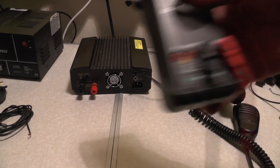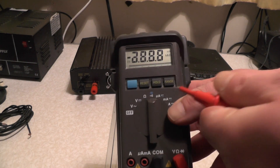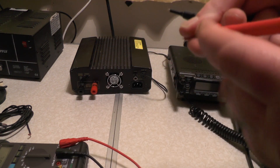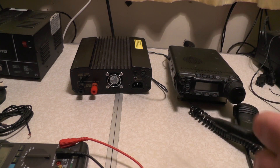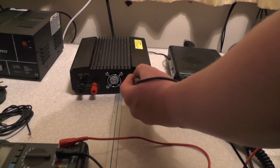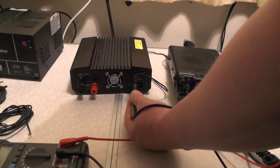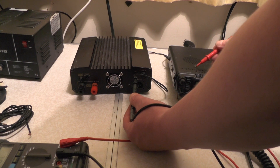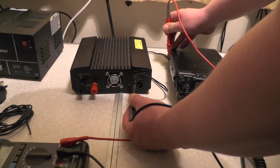So to check this is all grounded out, you want to use your DVM and switch it to continuity checking - that's the one just there at the top. When you attach your probes together, they should beep at you. So now we're going to attach the black probe onto the ground and leave that there, then attach the red probe on the screws on the radio, and it should beep at us. The wire we just installed - no problems.